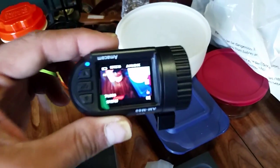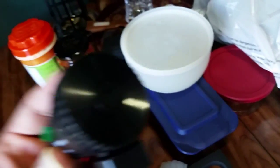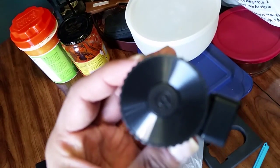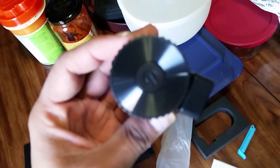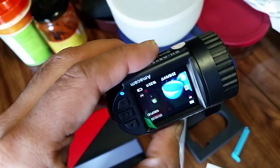As you can see, it turns on. This is the camera — there's a power button here, and there are two buttons on it.